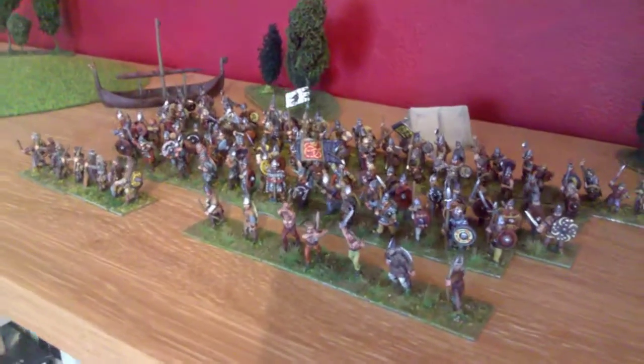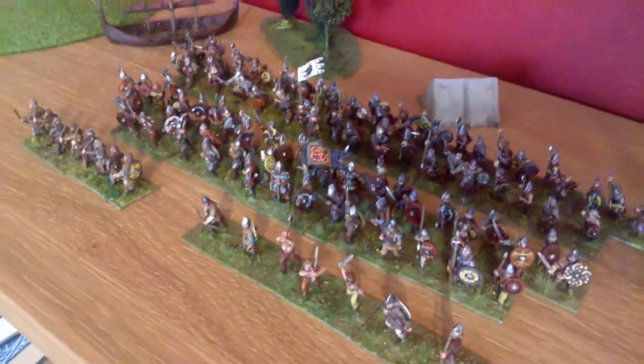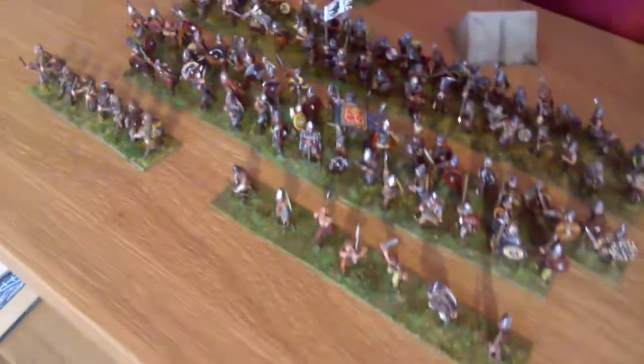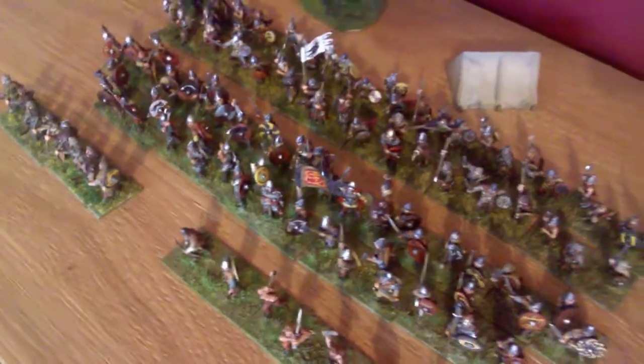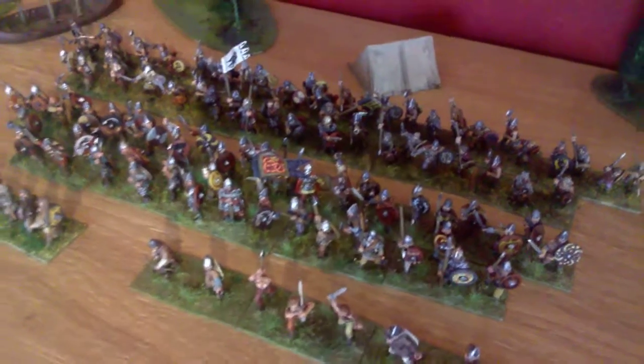Hello! 15mm muster. These are my 15mm Vikings. There's two DBA armies here at the back — a mostly Museum Miniatures force.